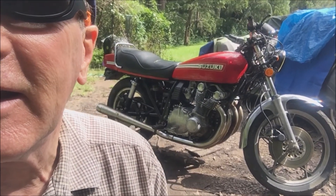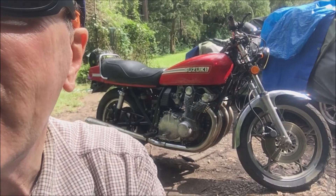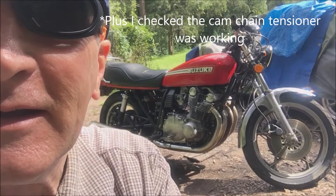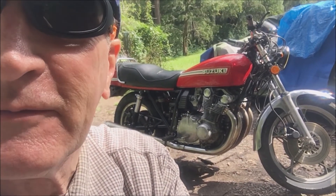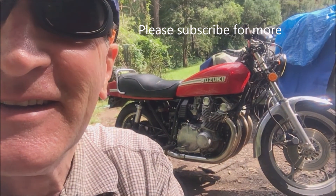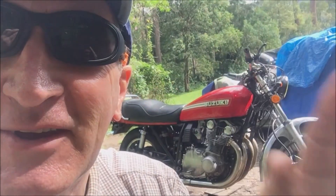There she is — got the stock bars back on, got the fuel filter on, and that's about all I had time to do today. I'll be taking it for a ride next time. Unfortunately I've got to go to work now — only so many hours in a day. See ya next time.